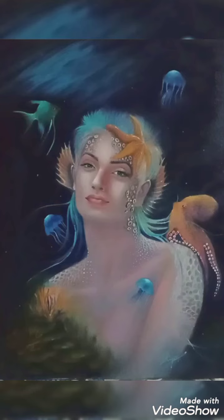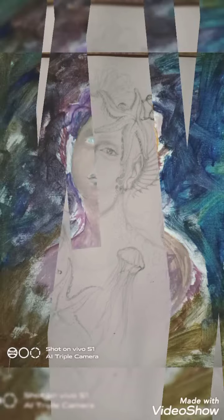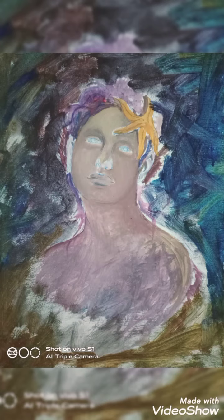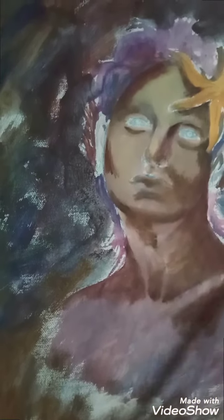Hi friends, today I will show you how I painted this. So this is the final look. This is the basic sketch that I've made on paper — that's the very first layer, which I always do with acrylic.